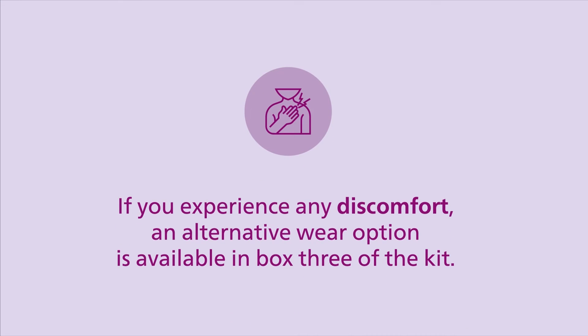Finally, if you experience discomfort from the patch at any time during your monitoring service, you may use the alternative wear option located in box 3. For guidance on how to apply the alternative wear option, please refer to the instructional manual in box 3.